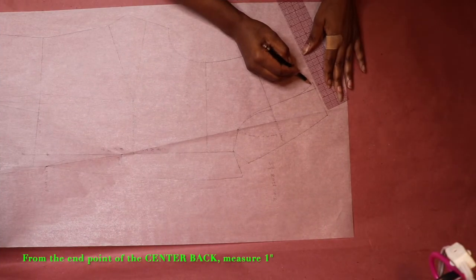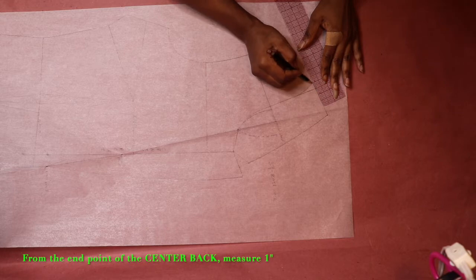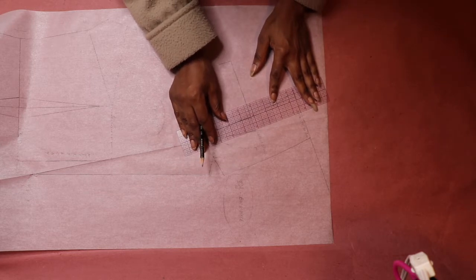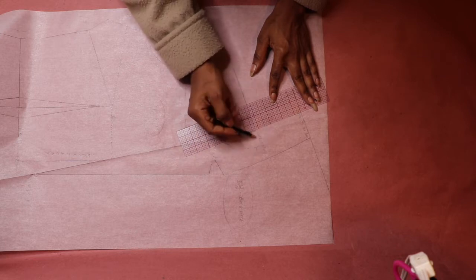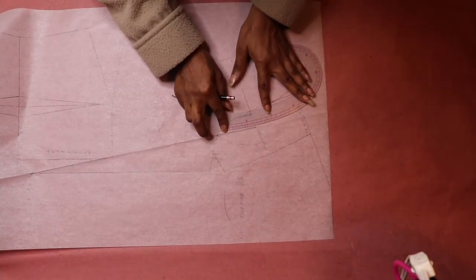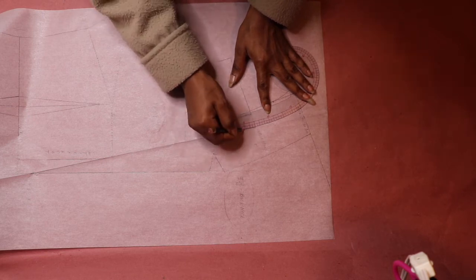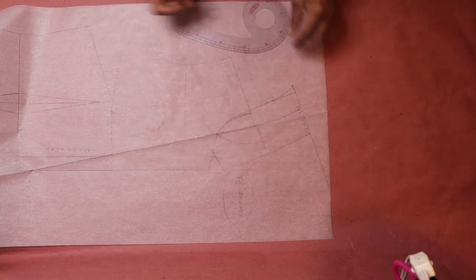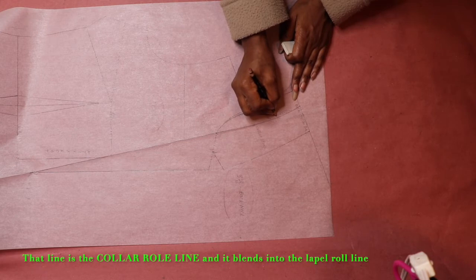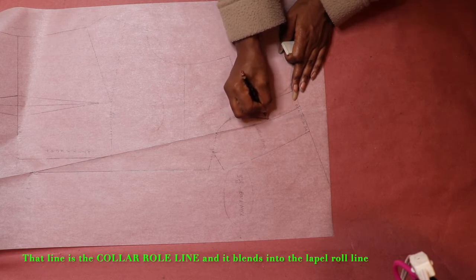From the end point of the center back line, measure out 1 inch and mark. Draw a parallel line from the end point of the roll line to the center back line. Next, draw a slight curve that connects the end point of the lapel roll line to the end point of the parallel line at the center back line. That line is our collar roll line and it blends back into the lapel roll line.